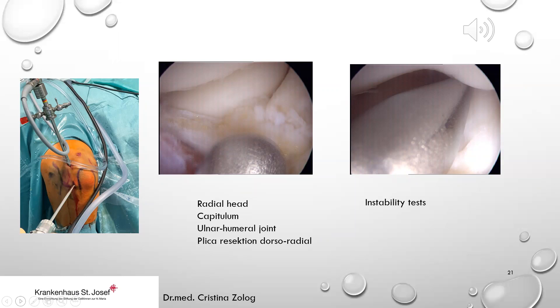Through the soft spot portal we can identify the radial head, the capitellum, and the ulnohumeral joint. At this point in the surgery, we can identify and resect a dorsolateral plica, for example, and perform with the trocar the important instability test for the LUCL, RCL, or annular ligament. Sometimes it is impossible to visualize all these structures because of an extended plica, so you must start blindly with a shaver and resect it.